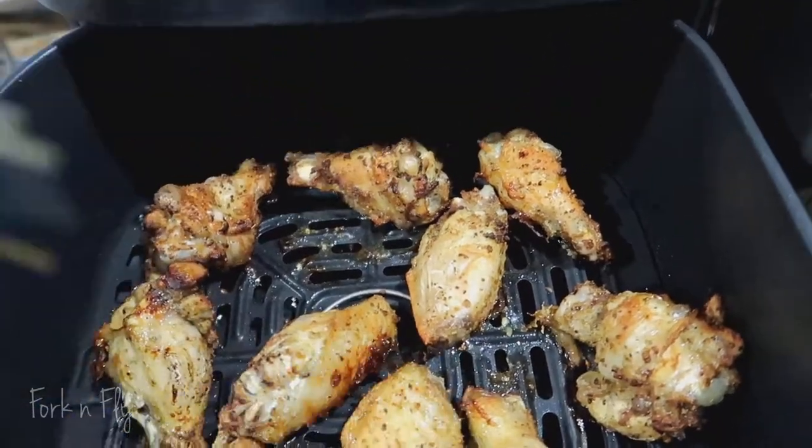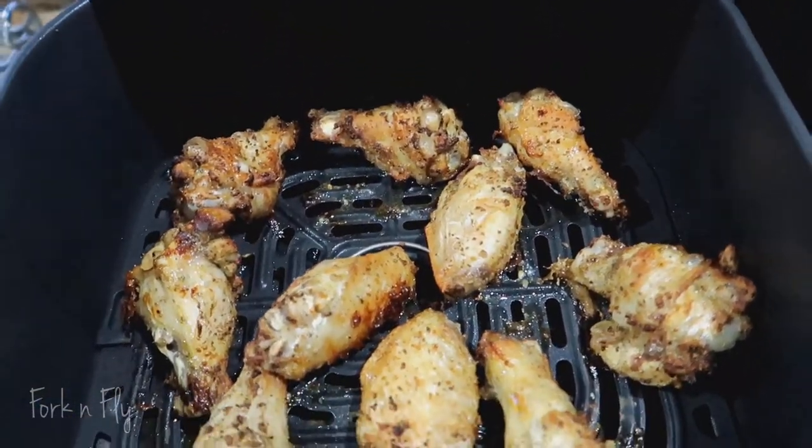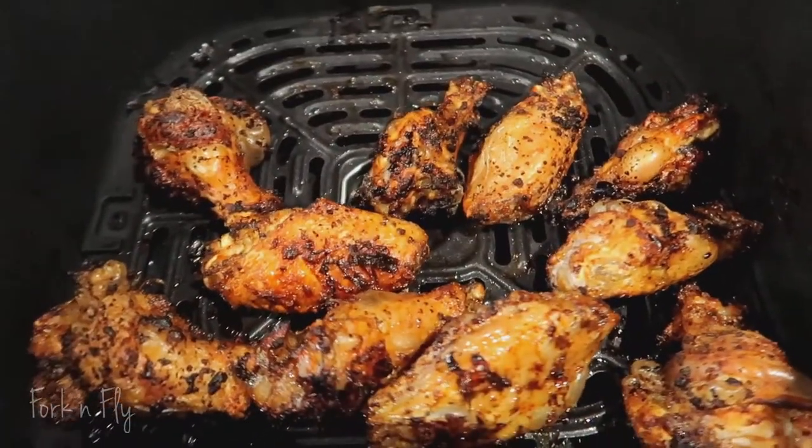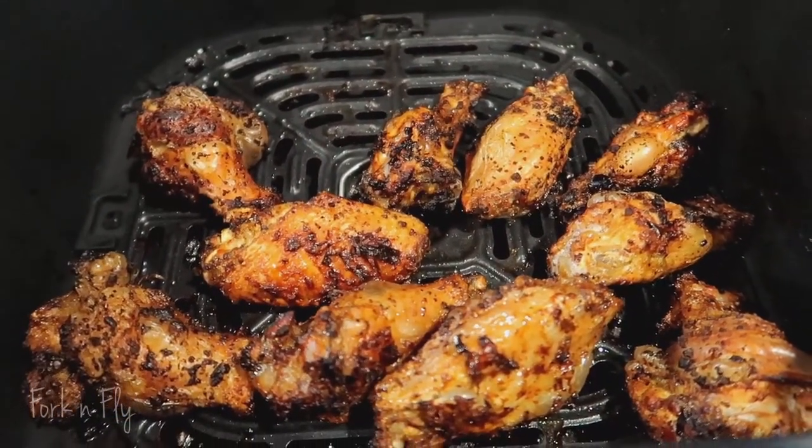I'm also going to shake it because sometimes the chicken just doesn't flip. Personally, I like my chicken well done where it's a little crispy. So the total time that I had it in there was 31 minutes.